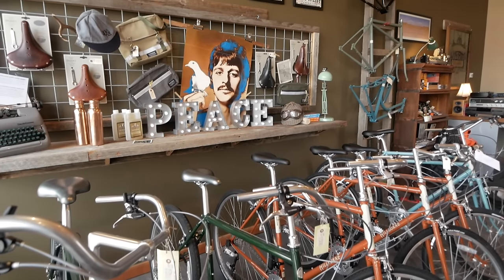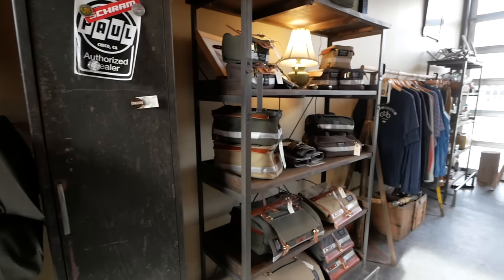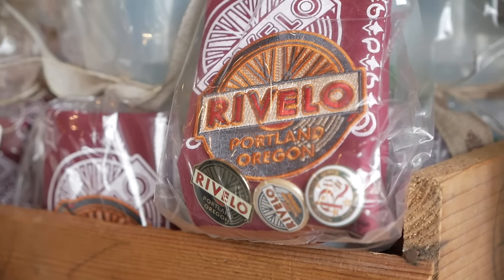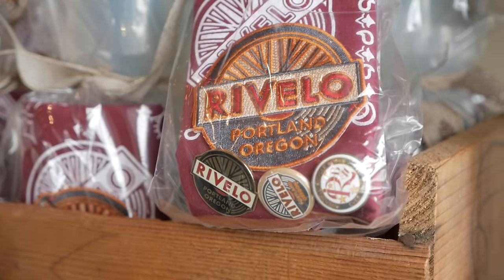I got my bag locally here in Portland at Rivelo. So if you're in town and want to get a Sackville bag, definitely stop by their shop. Looking online, it looks like Rivendell is out of the gray version, which Rivelo has a couple of in their store. So if you want the gray one and you want it now, give them a call and they'll ship it to you.